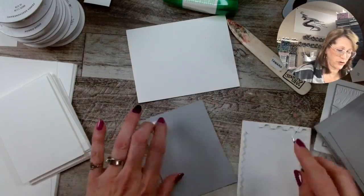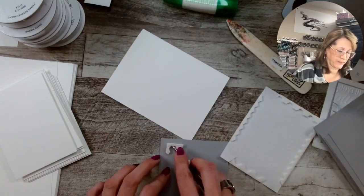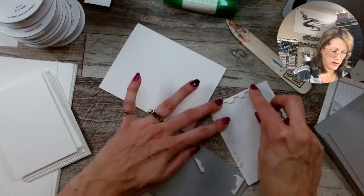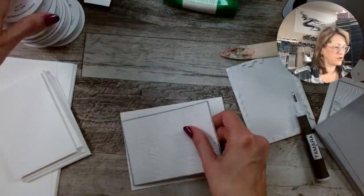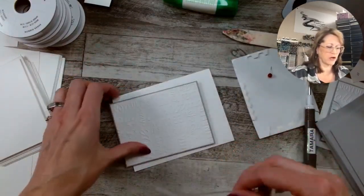Grab my pick tool. I always like to use the corners first. Now, before I attach this, I need to do the ribbon. I don't use a lot of ribbon on my cards, so I probably haven't told you this trick in a long time.